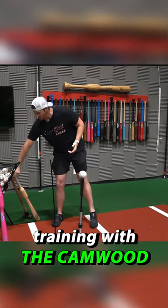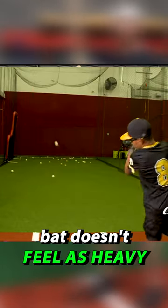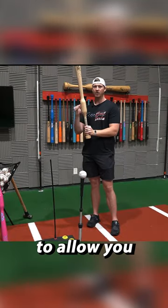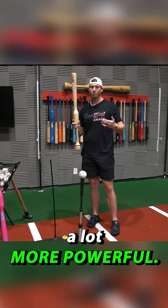It's the exact same when you're training with the Camwood Hands and Speed Trainer. With the added weight right above the hands, the Camwood bat doesn't feel as heavy as it actually is. So the Camwood is going to allow you to train with a heavier bat, which is going to strengthen your swing and make your swing a lot more powerful.